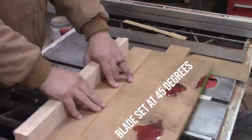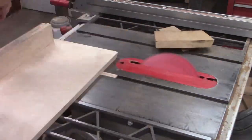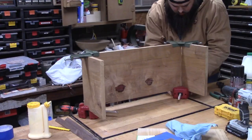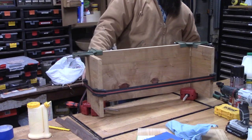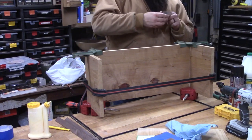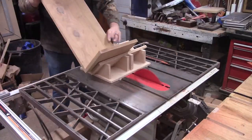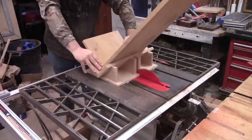Cutting all of our miters so that the corners will match up, eventually cut them to length to be about eight inches tall. Clamp them up and then check for square. Then we're gonna cut all our splines, making sure they're evenly spread apart.